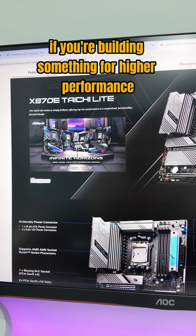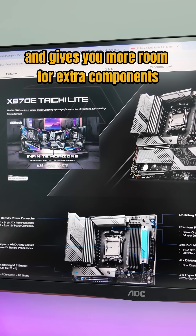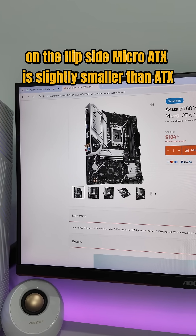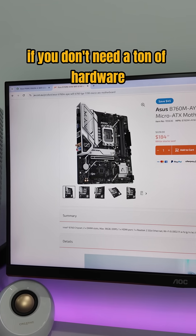If you're building something for higher performance, EATX is even larger and gives you more room for extra components. On the flip side, Micro ATX is slightly smaller than ATX and a great middle ground option if you don't need a ton of hardware.